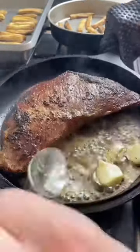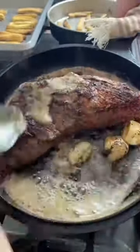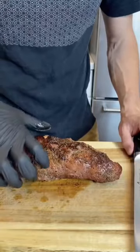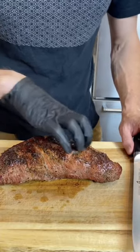Bring it in on a searing hot cast iron — this isn't your first time on steak TikTok, is it? Basted with butter and garlic. Remove and rest. On this side the grains are running this way, and over here the grains are running this way.